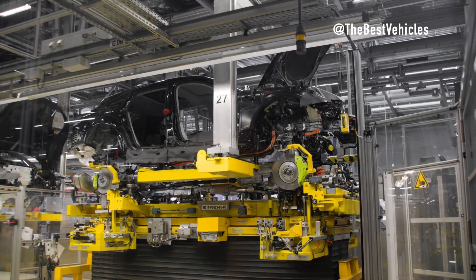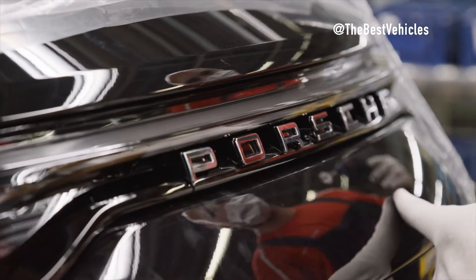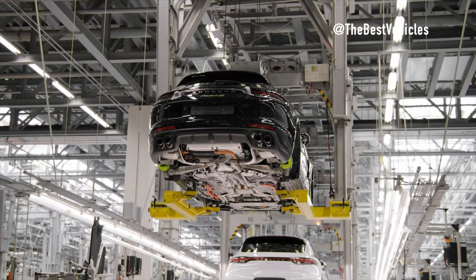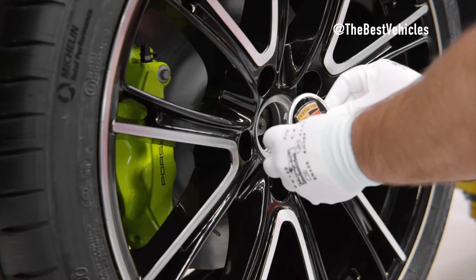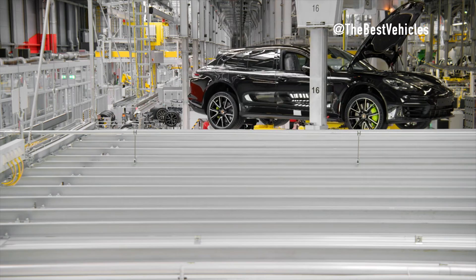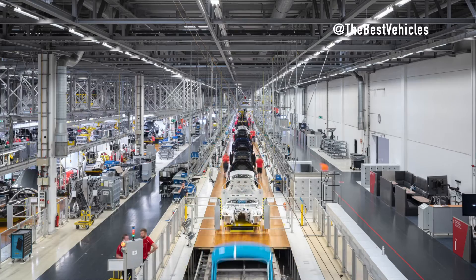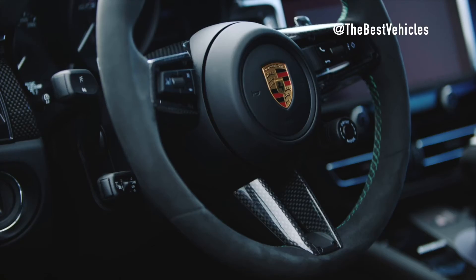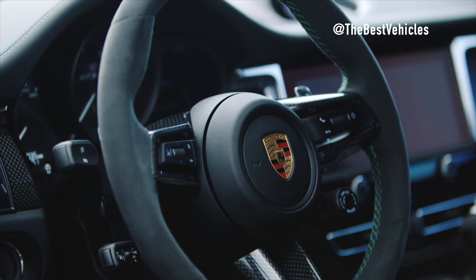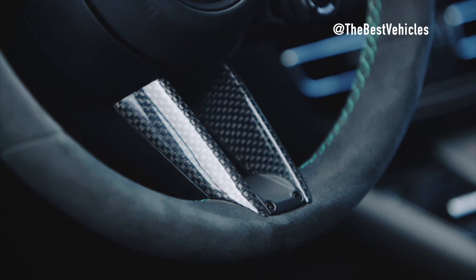The audit — the grand finale — subjects each vehicle to an even more detailed inspection. Functionality, lighting, road tests, surface finish, paint finish, and seams are all meticulously examined. Only after meeting the highest standards does each Porsche earn the right to be packed for its journey into the world. In this exclusive behind-the-scenes look, you've witnessed the artistry, precision, and dedication that go into creating the iconic Porsche Macan — each vehicle a testament to the pursuit of excellence.